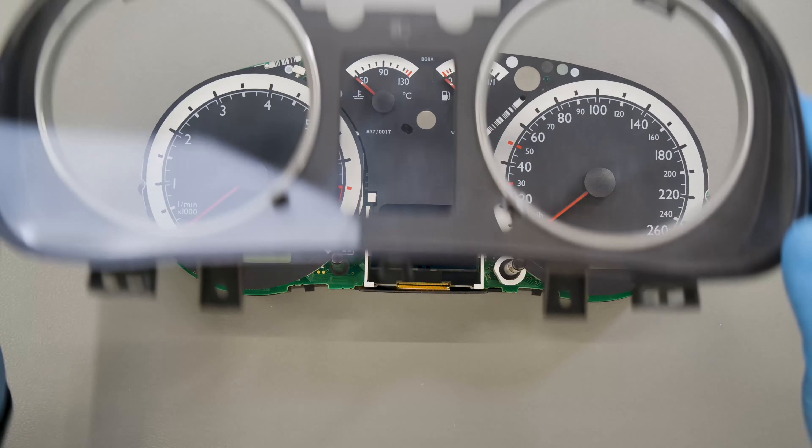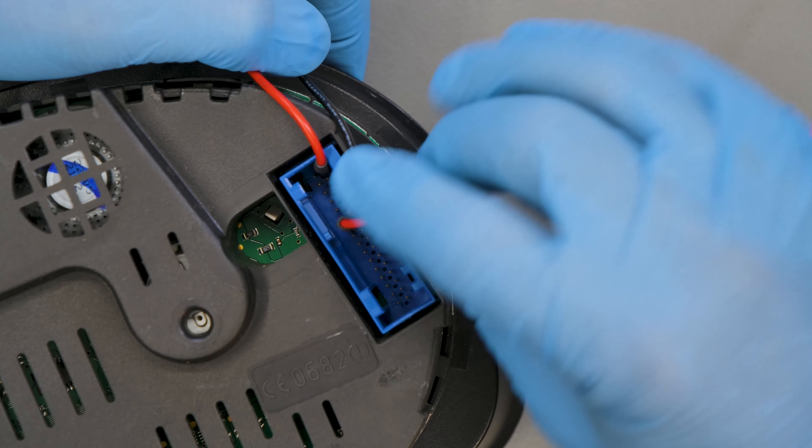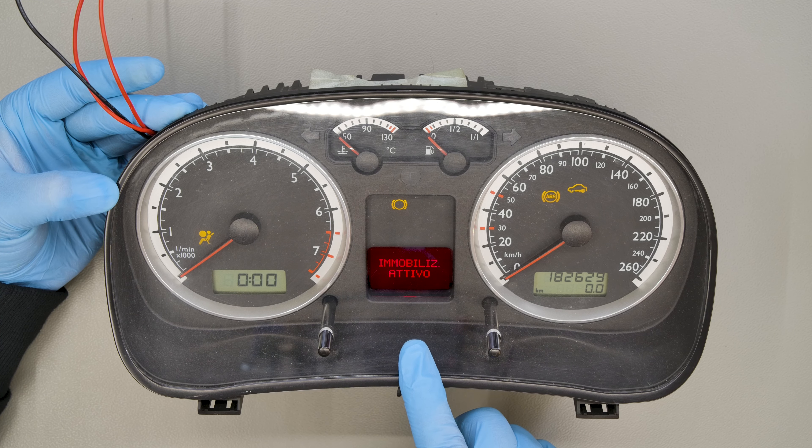Re-close the dashboard and switch it on. Perfetto! Problem solved!